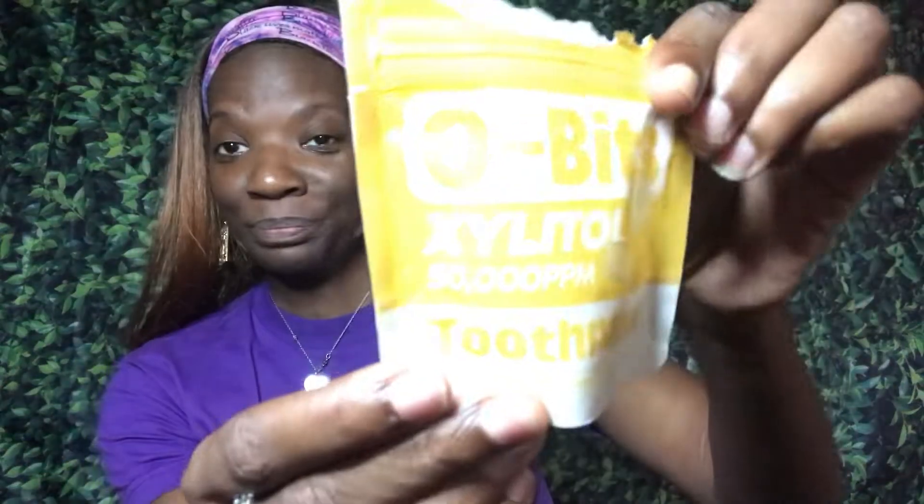It just gives you... your personal toothpaste tablets in your purse. I mean, you still gotta brush every now and then, but it just gives you that fresh mint feeling. Yeah, this everlasting fresh mint.